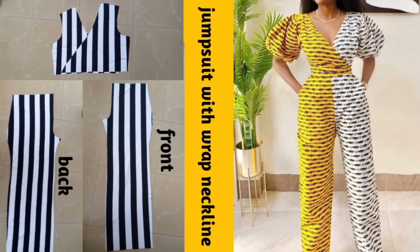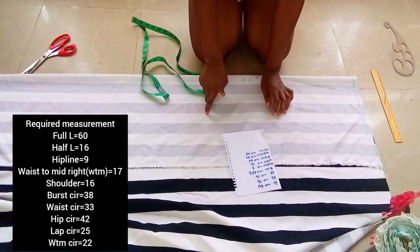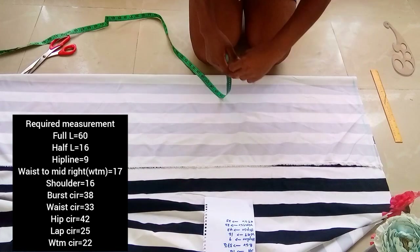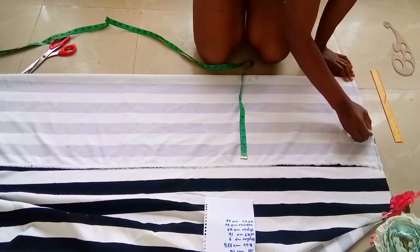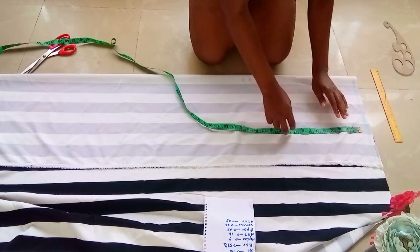Hello lovely people, welcome back to my channel. To my returning subscribers, thank you so much. In today's video we'll be learning how to make a jumpsuit. I folded my fabric into two with the width being my lap measurement divided by two plus two inches — that is 25 inches divided by two is 12.5 inches, plus one inch, making 13.5 inches.